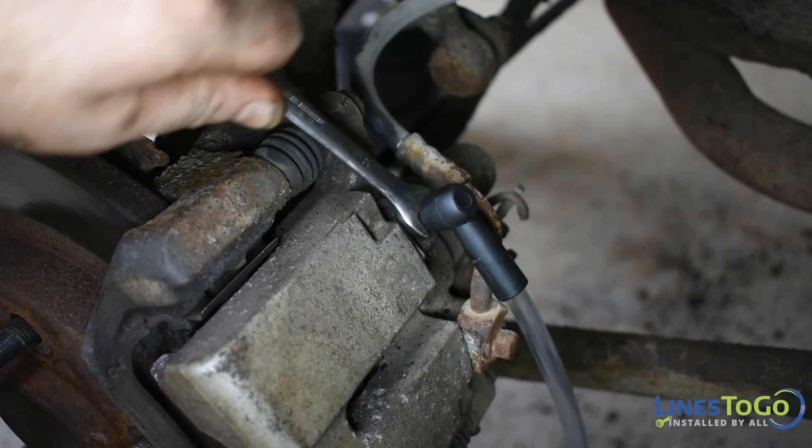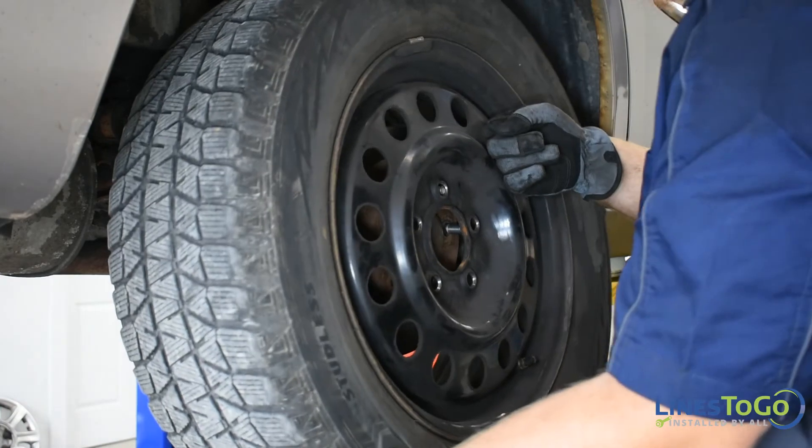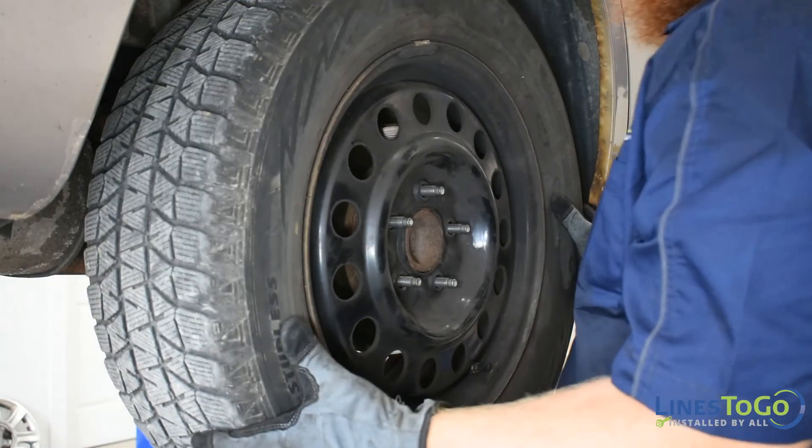Bleed all four brakes making sure the reservoir stays topped up. Using a 19mm socket install all four wheels.